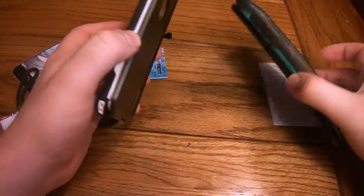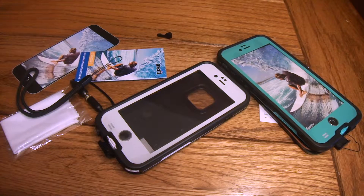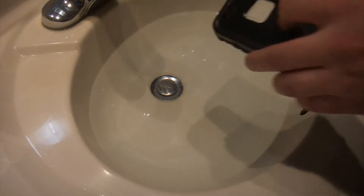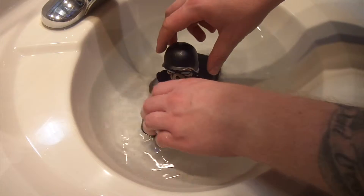So you guys already know what's coming. We're going to head over and do the water test real quick, just to make sure these perform as they should. We've got both the cases here — we're going to leave them in for about 20 minutes or so, then come back and see how they did.